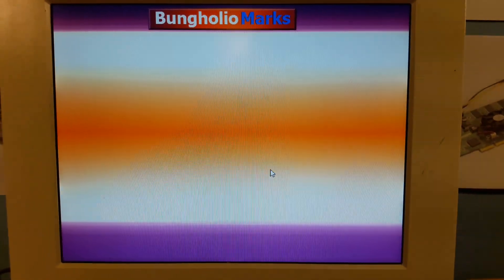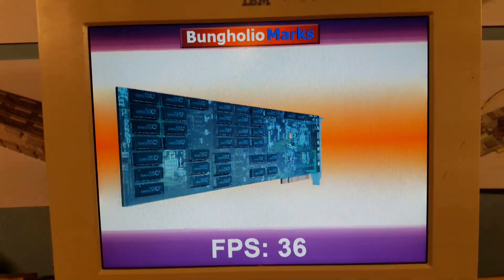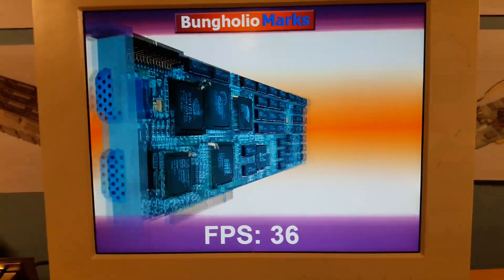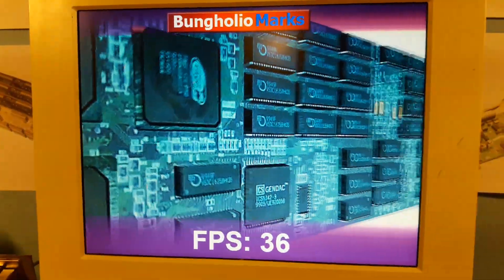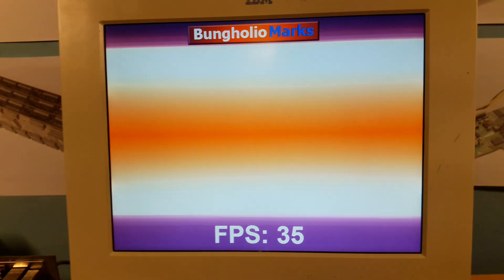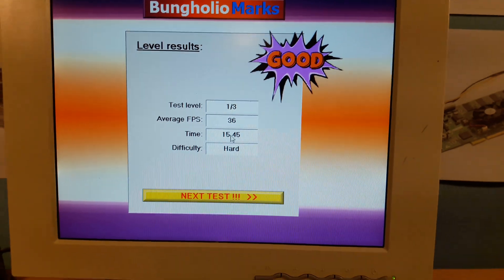Let's start it. This was a really performance-demanding test back then, really heavy for video cards. You can see it's running smoothly — it's really amazing here compared to what we had from '99 — and it succeeded. Let's try the next one.